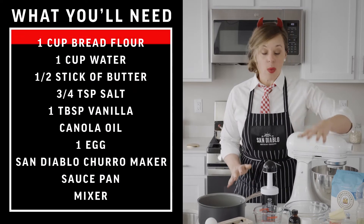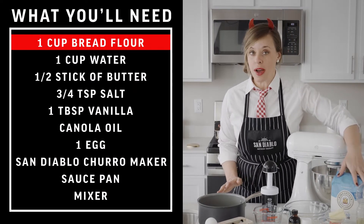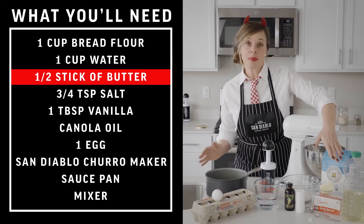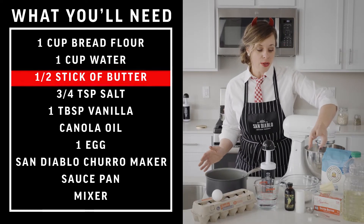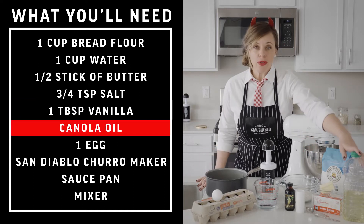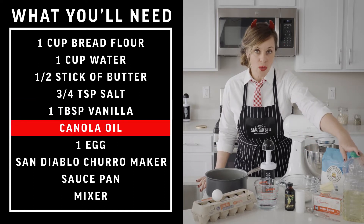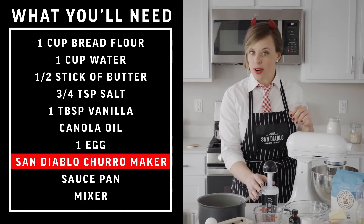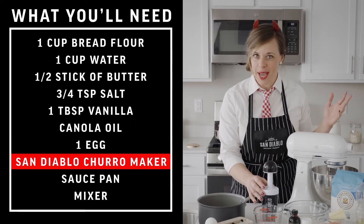Let's start with the ingredients. One cup of flour — we love to use bread flour, but you can use all-purpose. One cup of water, half a stick of butter or four tablespoons, three-quarter teaspoon salt, one tablespoon vanilla, and oil for frying. We like to use canola oil but you can use any alternate oil. One egg.